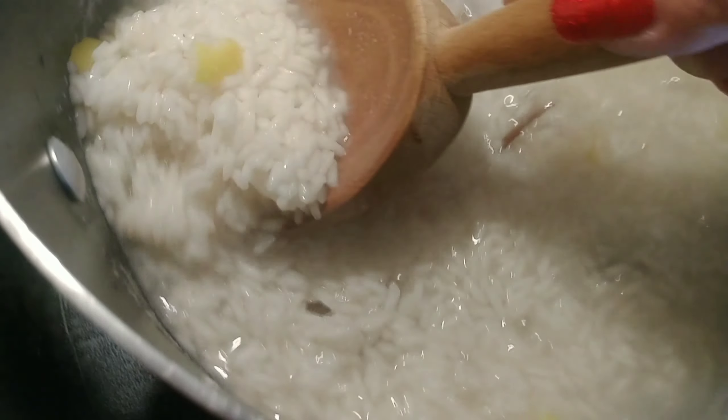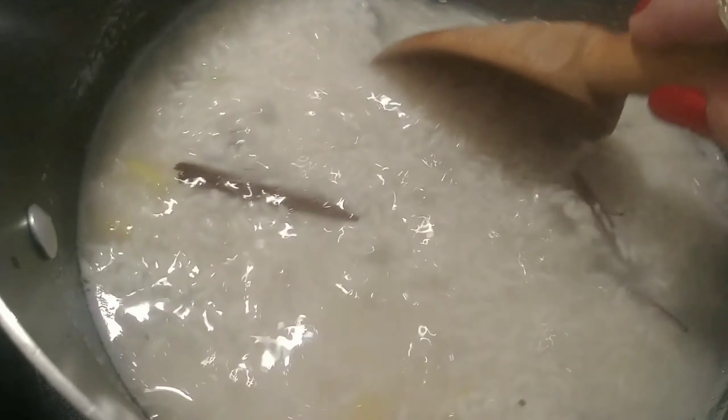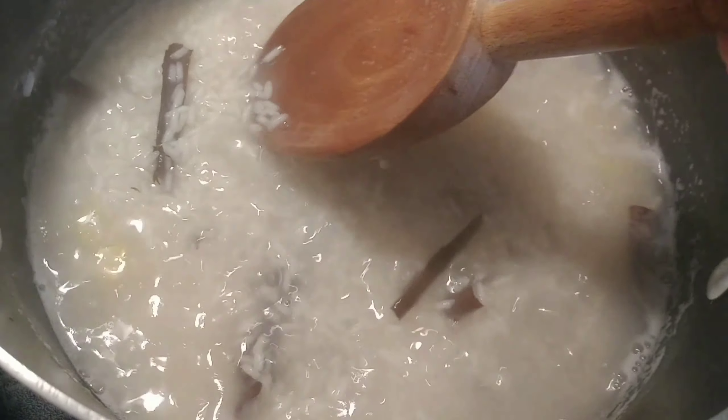As you can see it is softening and the water is being consumed, so in a couple of minutes I'm going to remove the lemon zest and the cinnamon sticks and then drain this rice. Then we're going to add our three different milks.